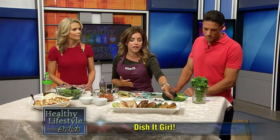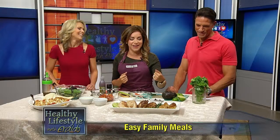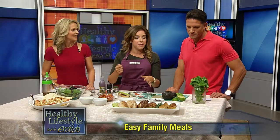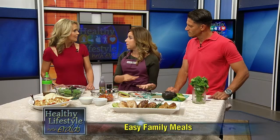Next we have a simple chicken cutlet that's standard in all Italian households — and non-Italian households too. With this one, you're just going to get some eggs, whip those up, and use Italian-style breadcrumbs. I like to add a little bit of Parmesan cheese in there for something extra — you can't go wrong with cheese. Dip it in the egg and then in the breadcrumbs, and you can either fry it in a pan with some olive oil or bake it. Everybody has a preference.